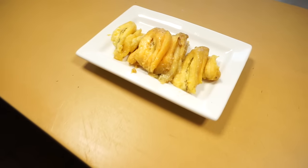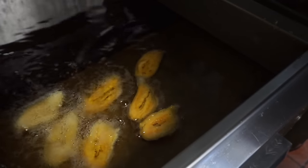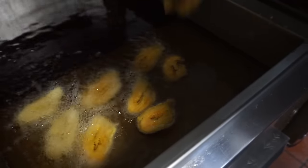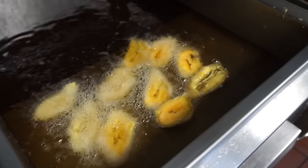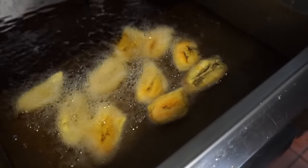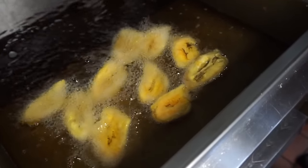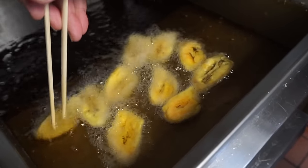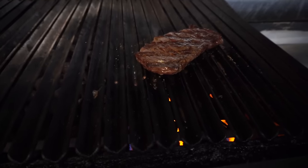Okay, the next step is to fry them — straight into the fryer. If you see the color change and they go dark brown, that's what we are looking for. That looks beautiful here.